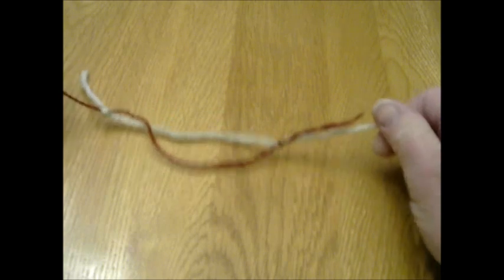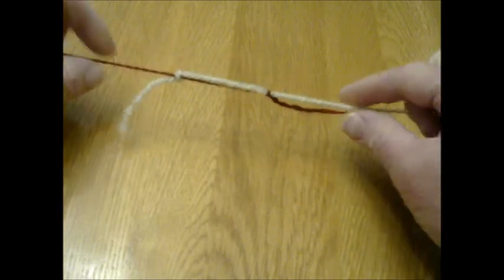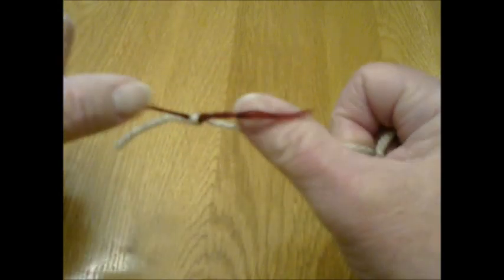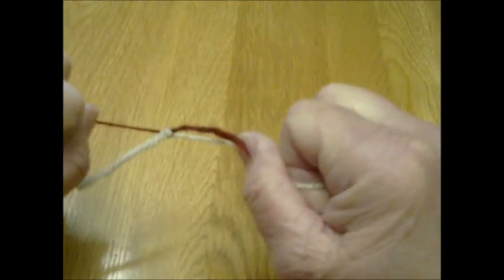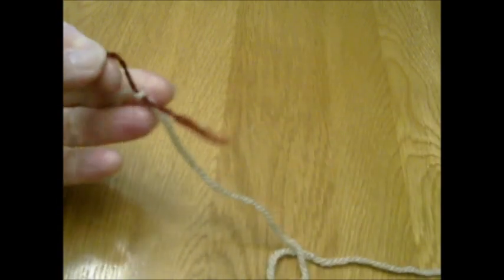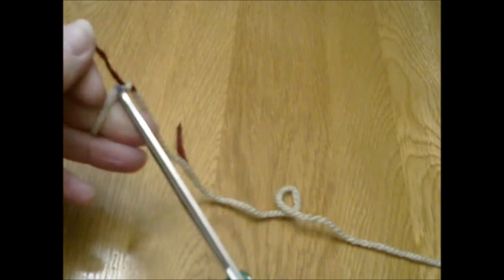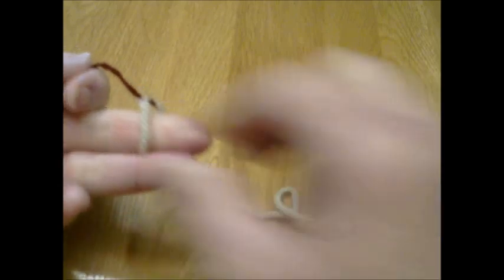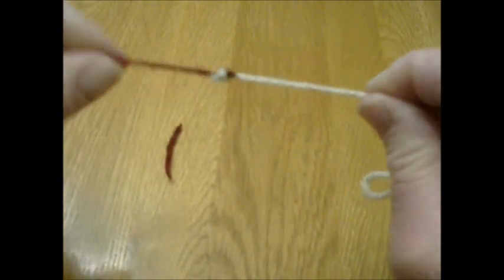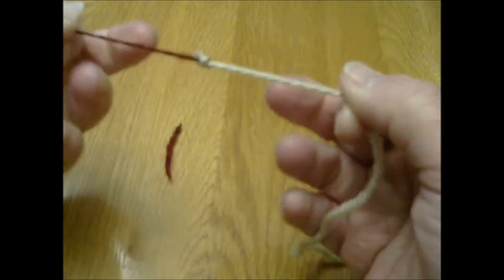Now grab both ends and pull. Your knots have joined — give it a real good pull. Then simply clip off the excess yarn. There it is — it's not going anywhere. You do have a knot but it's a small knot, and there's nothing left to weave in. That is a magic knot.